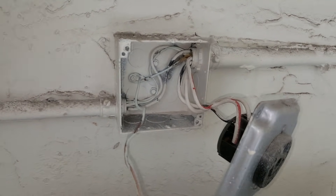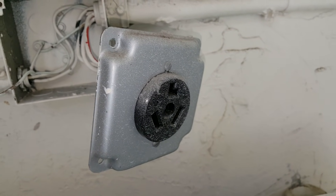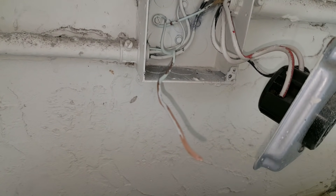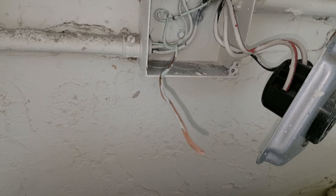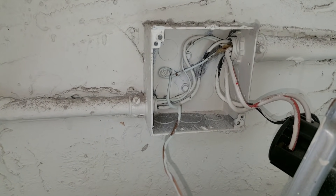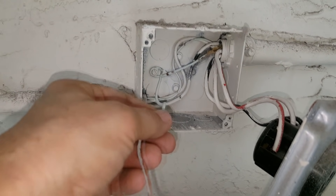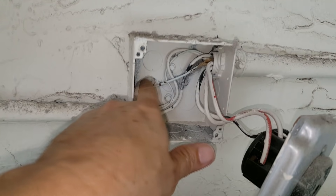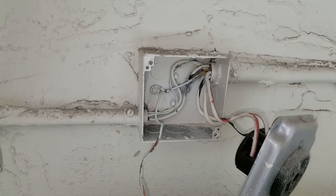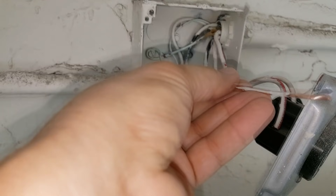Luckily, we have a ground wire in this box. Even though this house was built in the late 80s and used a three-prong connector, the people who did the wiring had a bit of foresight and ran the system ground. They probably did it because this is a metal box — anytime you have a metal box, you always want to bond it to the system ground so the metal box is grounded and you don't get shocked.